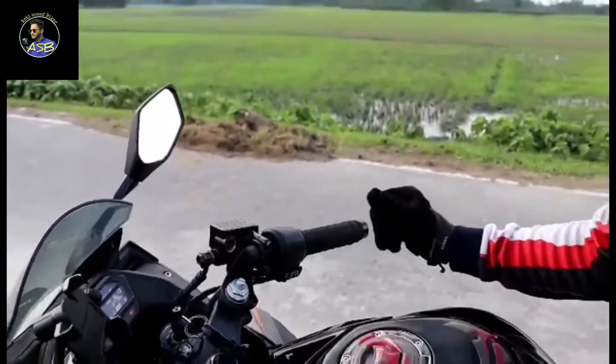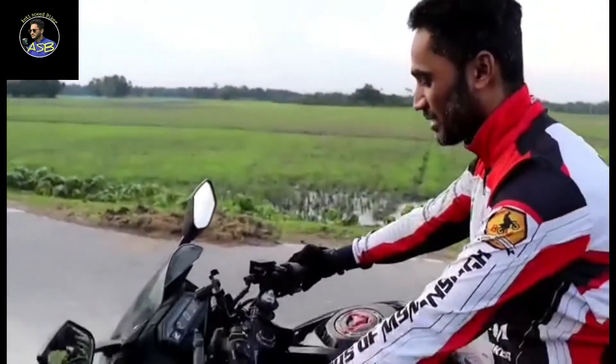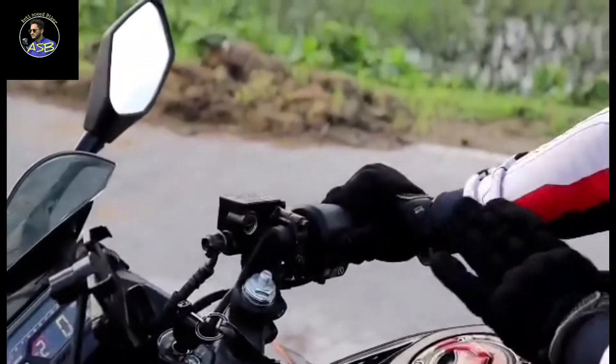The Honda Company is the most important thing to the user. The engine kill switch is notable here. If we have the engine kill switch, we will start the bike.